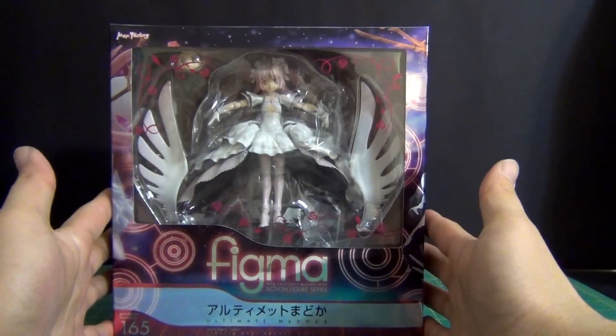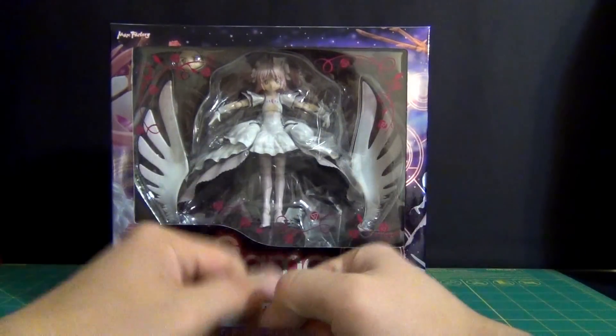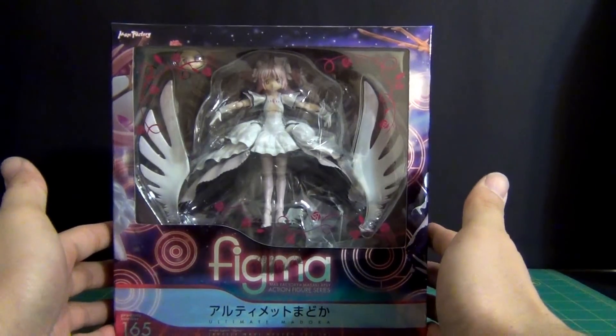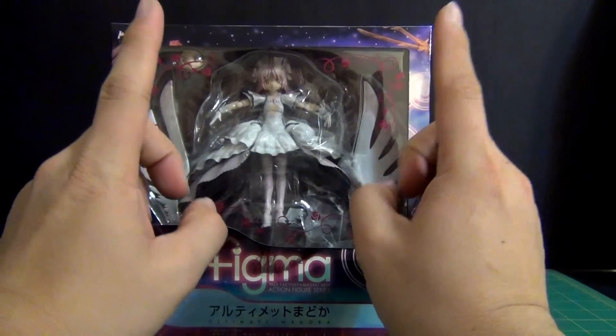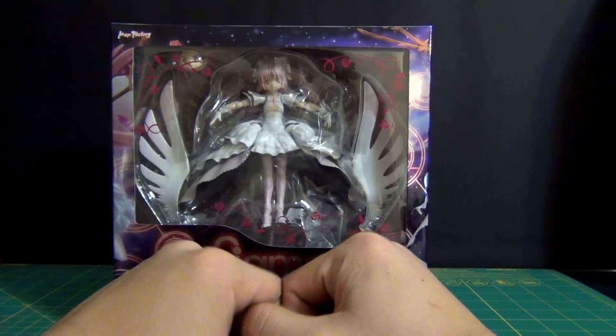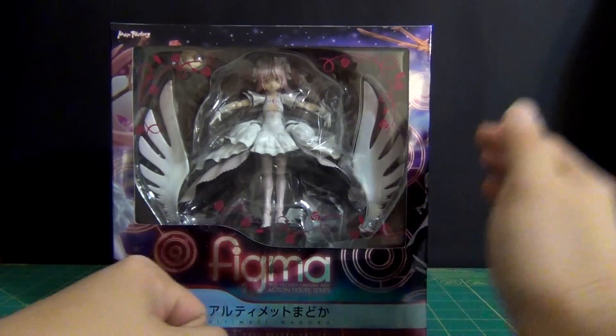Give me a sec, I'm going to assemble her and then I'll show you how it was assembled. I'll show you the bits and pieces, but I'm gonna assemble her, take her out of packaging, do all that good stuff, and we'll take a look at Ultimate Madoka in her final form. Guys stick around, I'll be right back.